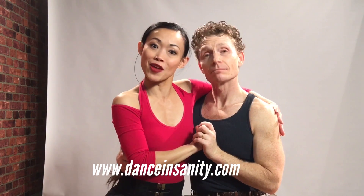Hello there! I'm Liwen and this is Titus. We're from Dance Insanity. Today we're gonna be doing rumba underarm turn five different ways.